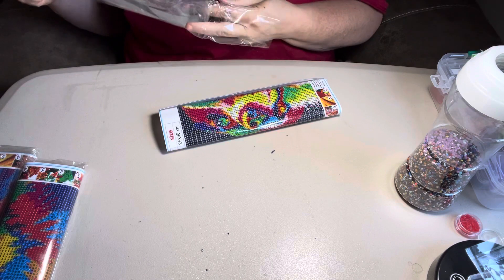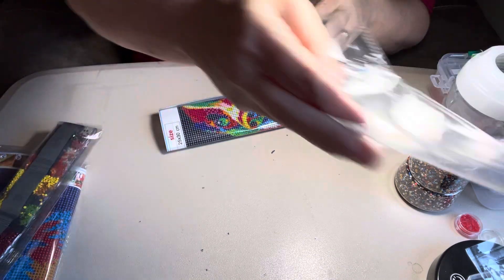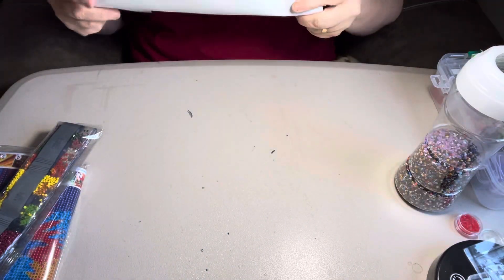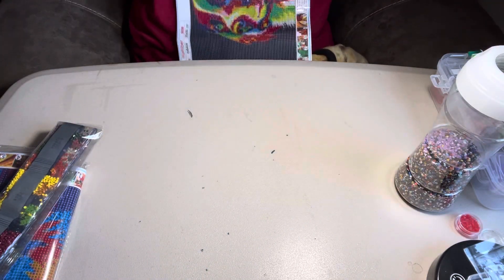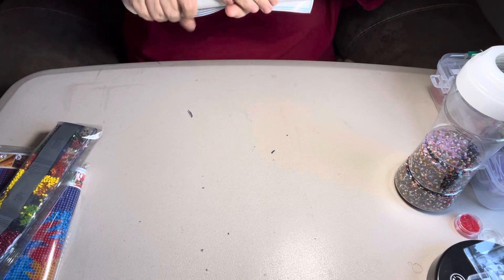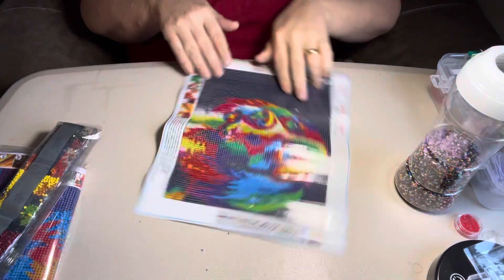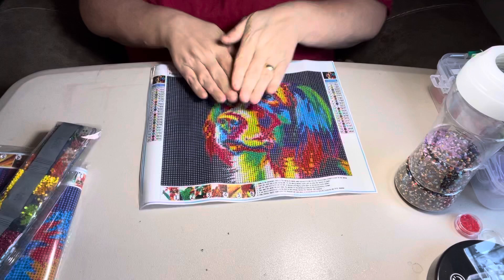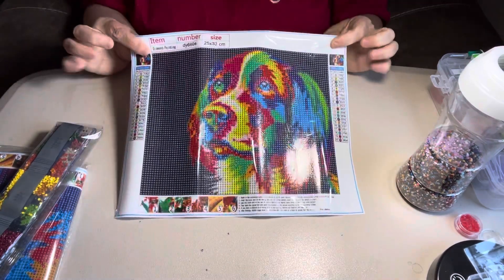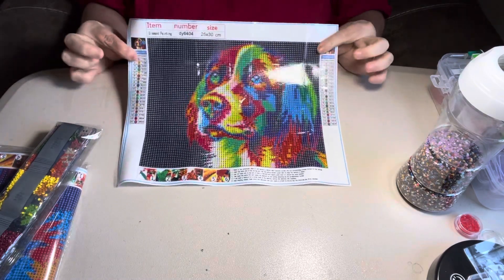These, sure enough, are little snack-sized paintings. This is a 25 by 30. I don't know what they call them — they look tie-dyed to me. I always say tie-dyed, but they've got bright colors in them. And it's a dog. It's a little snack-sized — in between your big ones, it would be good.